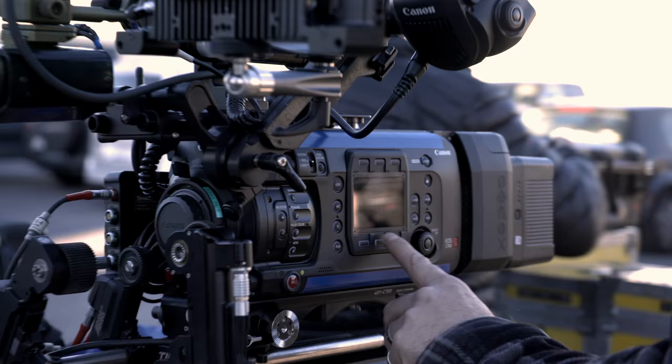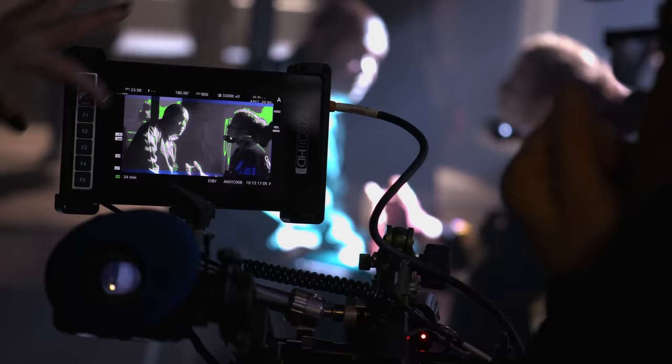I worked on the first C300 Mark I video when it was first introduced. And from where Canon started to where it is now — the Cinema EOS setup — it's night and day difference. We have user menus that make sense. We have a nice form factor. I'm able to power all my accessories as an assistant. And there's no reason why you can't use it on any movie or feature that you want.